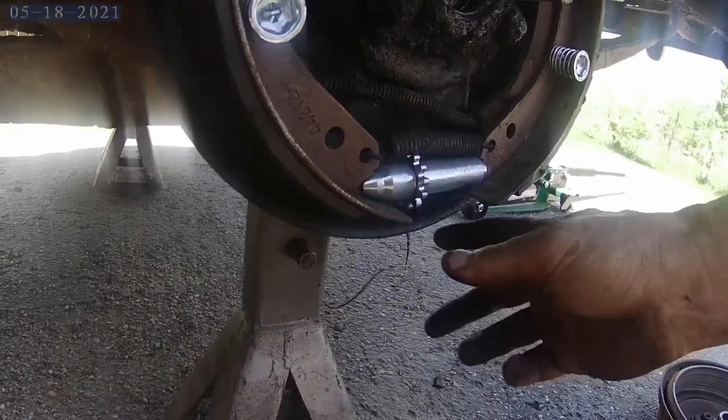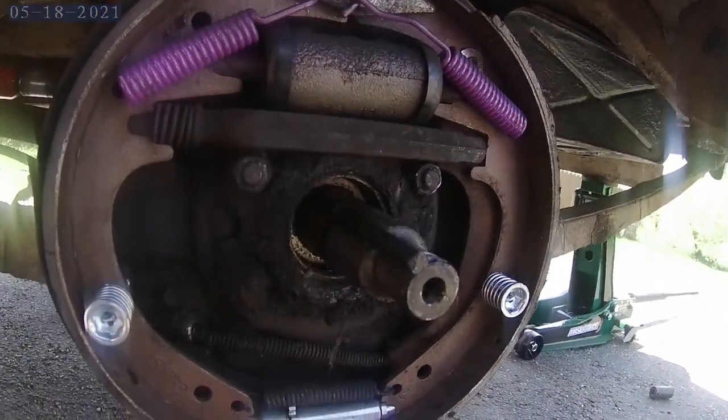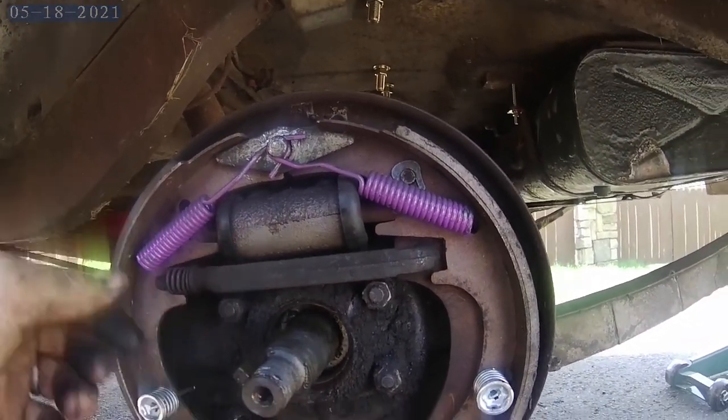It didn't hold up. Not really sure why that happened, but maybe it's because I didn't clean in here - it's gross and nasty, not clean. That's probably why it failed.